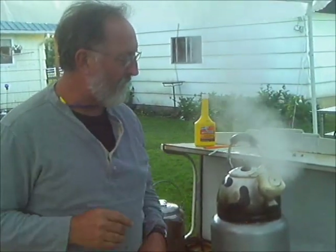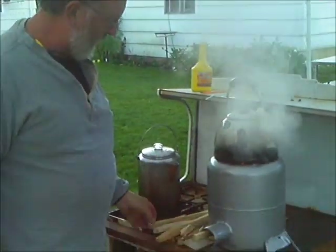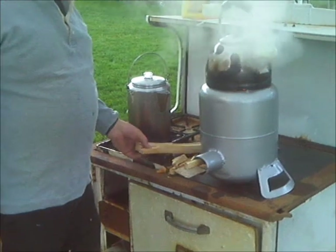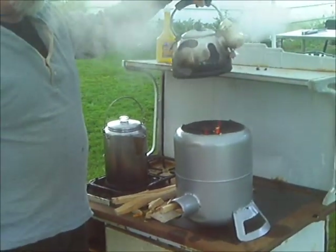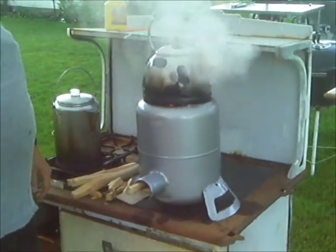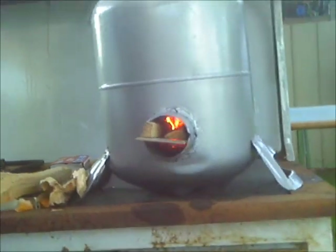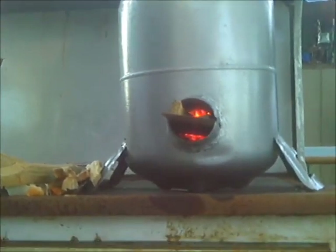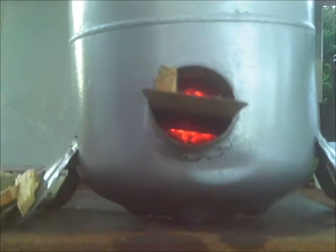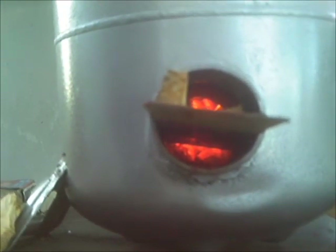It's only taken ten minutes today to get six cups of water boiling, and very little wood — I've got all this wood here yet that I cut just to get it going. This thing works absolutely wonderfully. If you haven't made yours yet, it's a good bet it'll work.